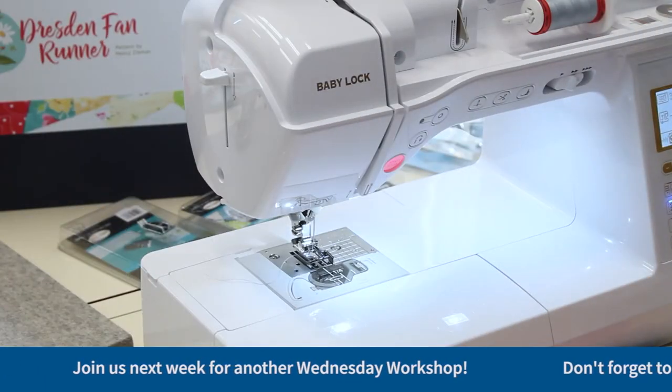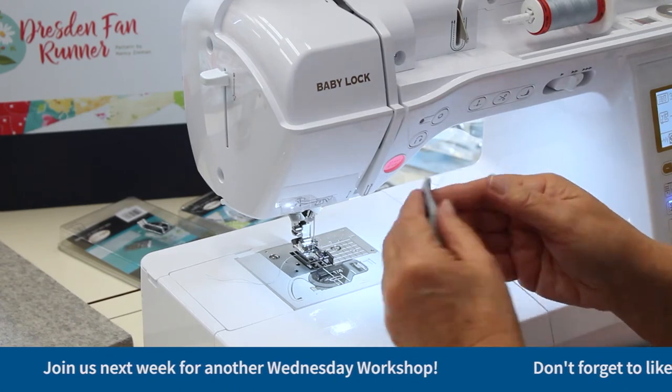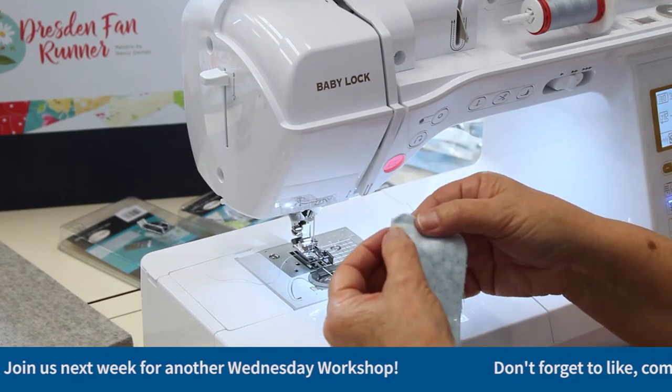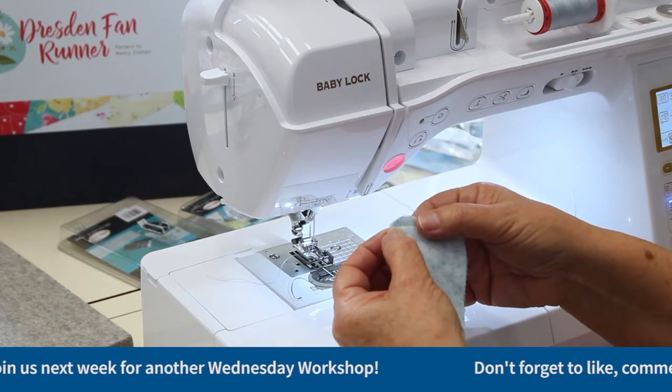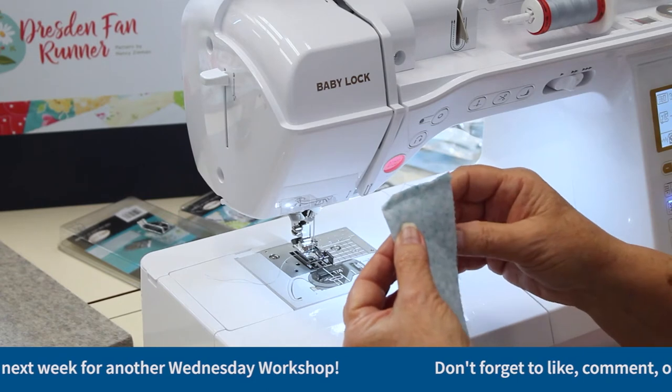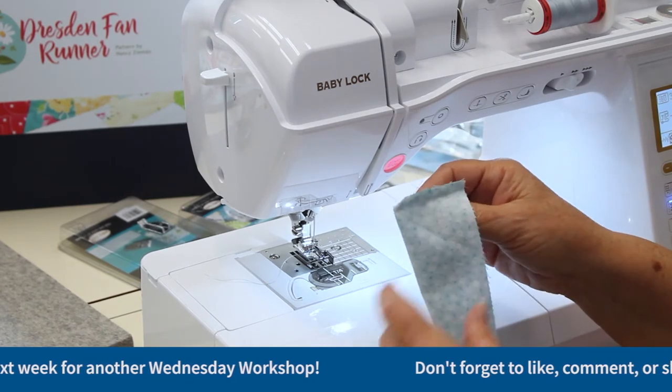Next, I need to take and trim them at a 45-degree angle right here, but make sure that you don't trim so close that you clip the tip. Then I need to turn this inside out so it is no longer right sides together, but wrong sides together.